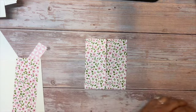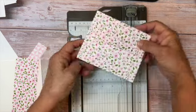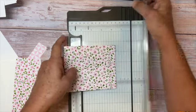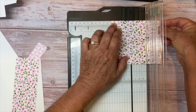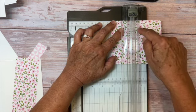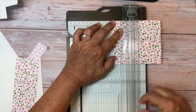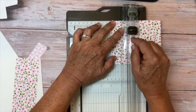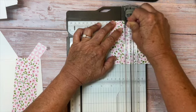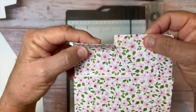This is the part where you have to pay a little more attention, but you can do this. Bring your trimmer over again and lay your card this way, putting it at the two-inch mark. On the side with all the markings, you can see the one-inch mark. Lift it up and move your blade to three-quarter inches, then set it down and cut. I've made a little cut just like that.